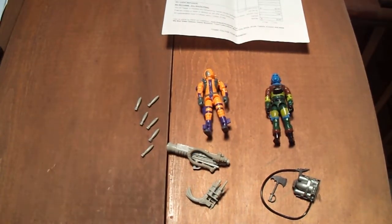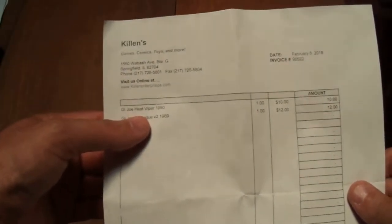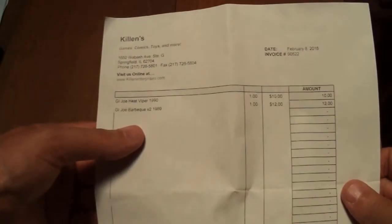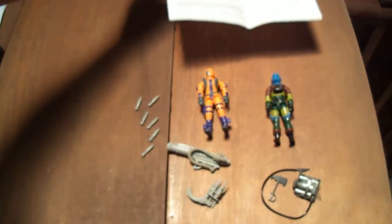The total for these is $23.87. The Heat Viper figure was $10, the Barbecue figure was $12, and tax was $1.87 — so $23.87 for both of those.